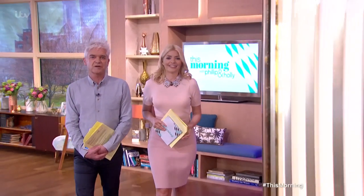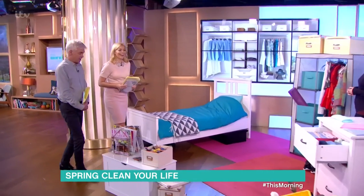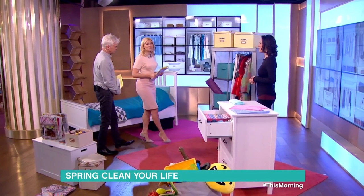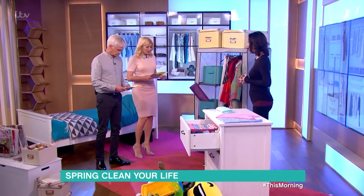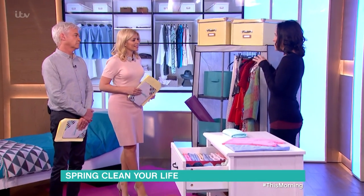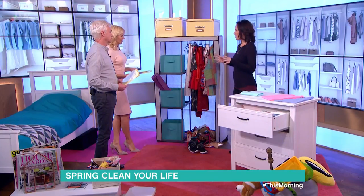It's that time of year when everyone starts to think about the dreaded spring clean. It doesn't have to be a chore — with the right tips it can be liberating. Here to show how to ditch the clutter and put your life back in order is professional organizer Vicki Silverthorne. So why is spring a good time to spring clean? Everybody feels it's a really good time to have a fresh start — to get their homes in order, get rid of everything they don't need, ready for the summer and ready to enjoy their houses again.